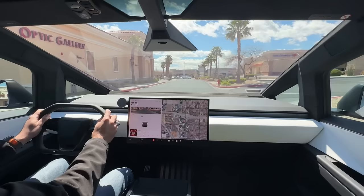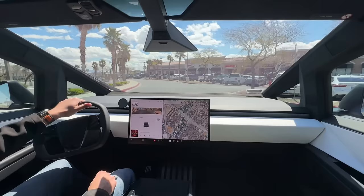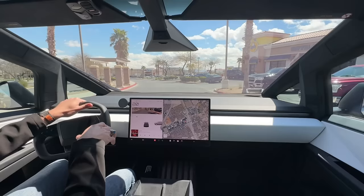I highly recommend getting glass coverage for this behemoth of a windshield. I don't even know how much this would cost to replace — my guess would be probably $2,500 to maybe $3,000. I luckily have zero deductible glass coverage on mine, so I'd highly recommend that.